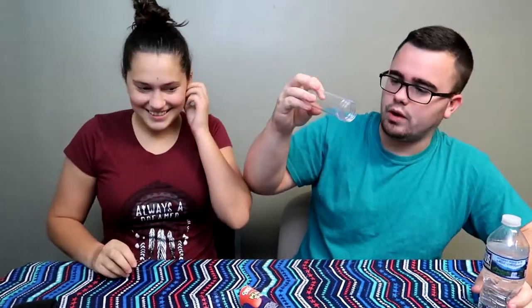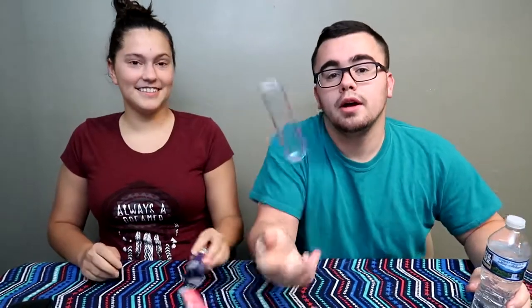We are back at it again today. We are making magic sand. This is the last little tube that Jenny got from all these little scientific experiments.